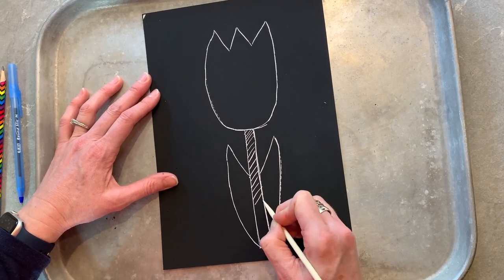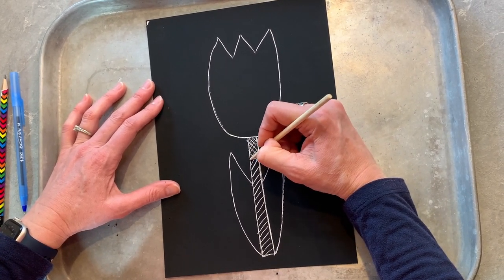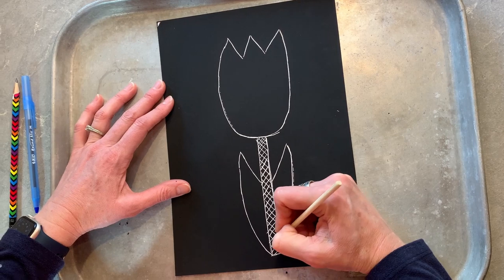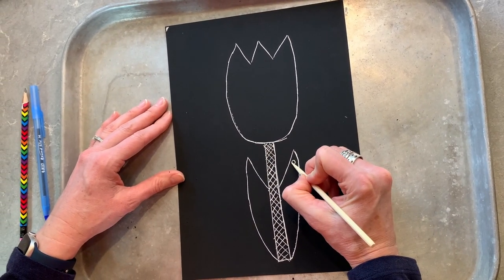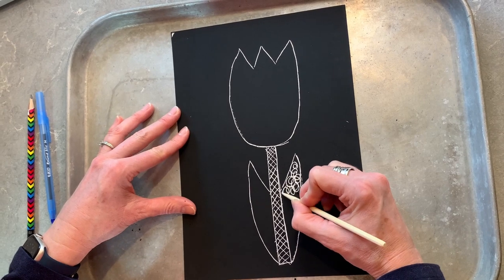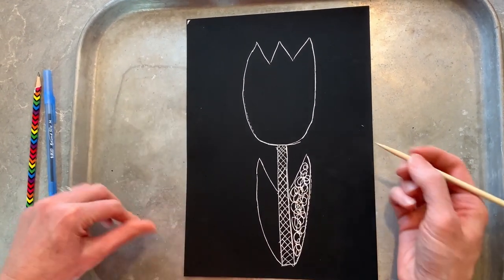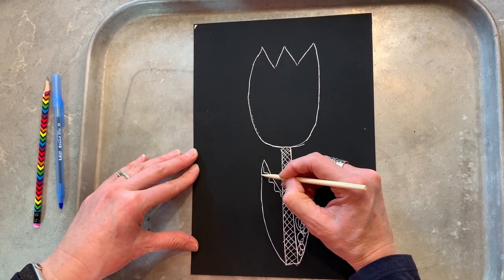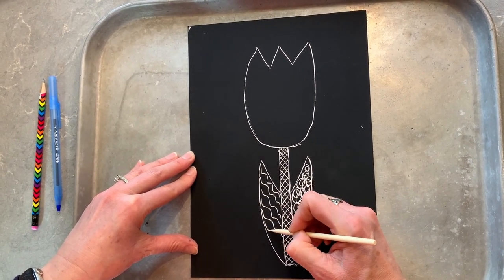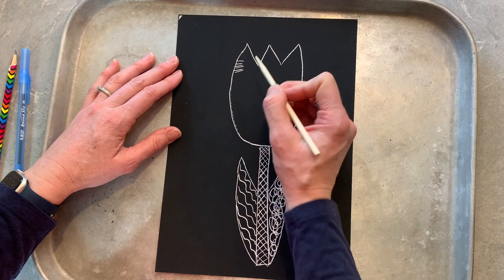Notice I'm doing my diagonals in one direction, and I'm going to come back up and do them the other direction. I could even do some swirls in my leaves — how I'm doing that is just like a continuous little swirl all the way down. Or I could do some zigzags. And with my tulip, I might just put some shadow lines over here.